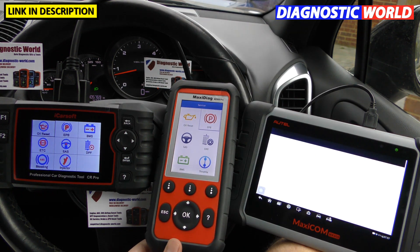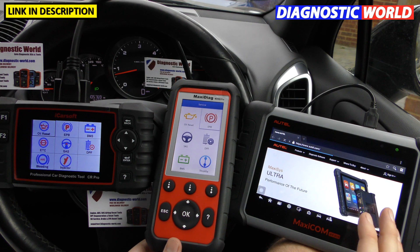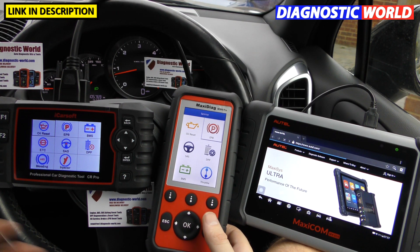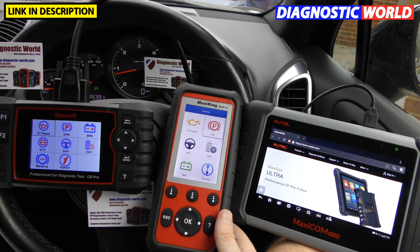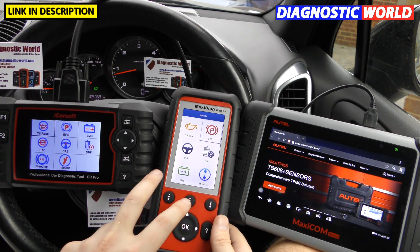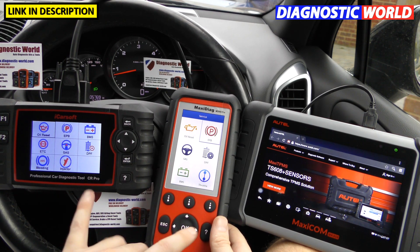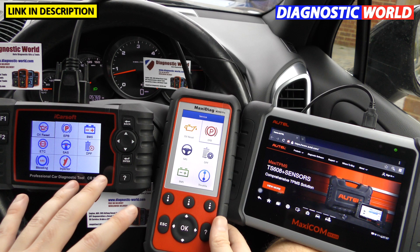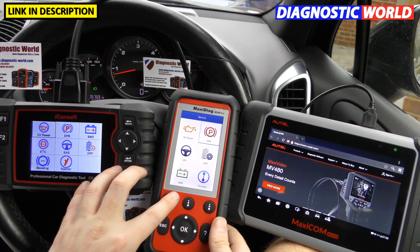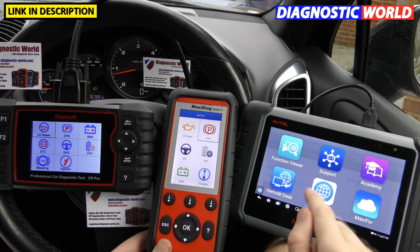The MK808 is also a full Android tablet, so you can browse the internet and download anything from the Android app store. You could use it as a diagnostic tool through the day and the kids could use it for games at night. The iCarSoft CR Pro and MD808 Pro are purely standalone diagnostic tools — you can't use them for anything else.